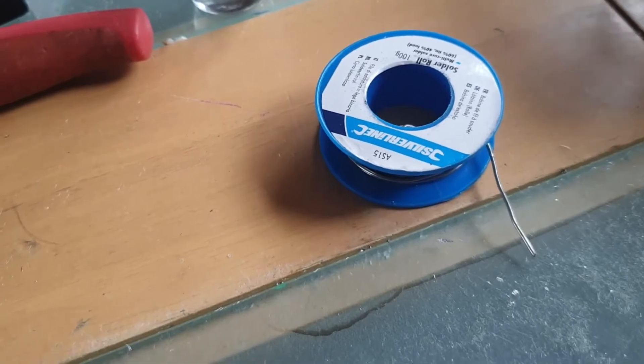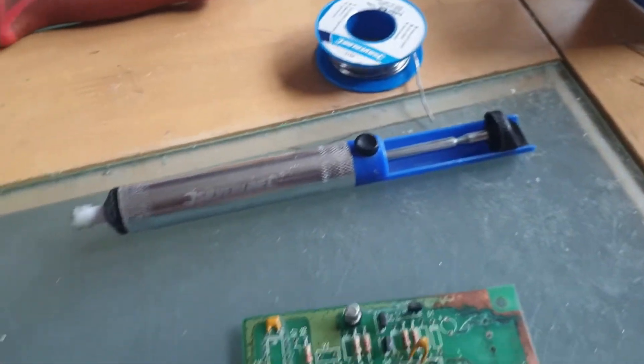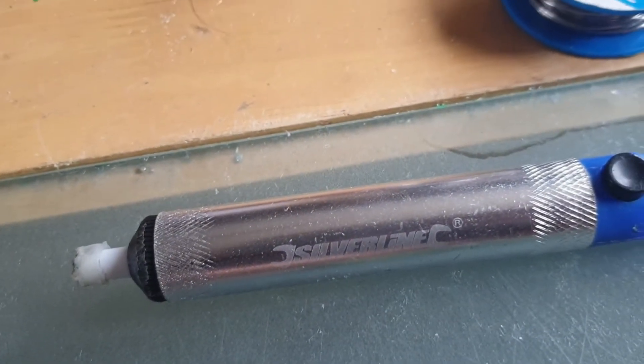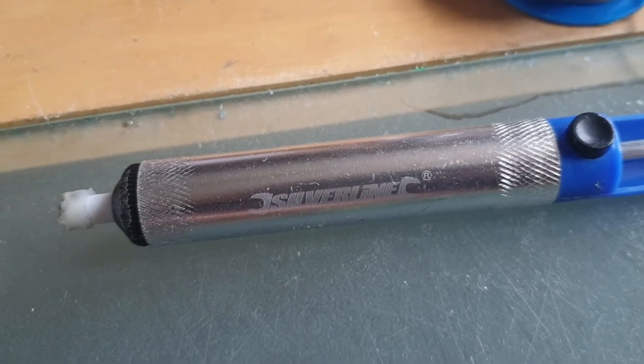You ideally need - though you can get away without it - a solder sucker. Mine's been modified, it's got a piece of silicon on the end of it. You can see that's well worn and due a change. You could do with a solder sucker as well, you can get away without it but it would be good.